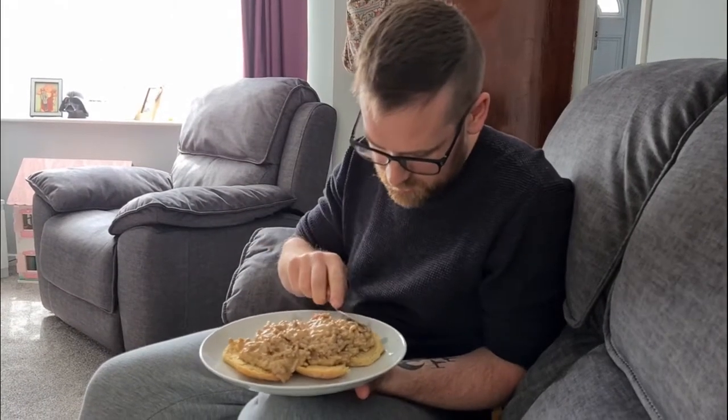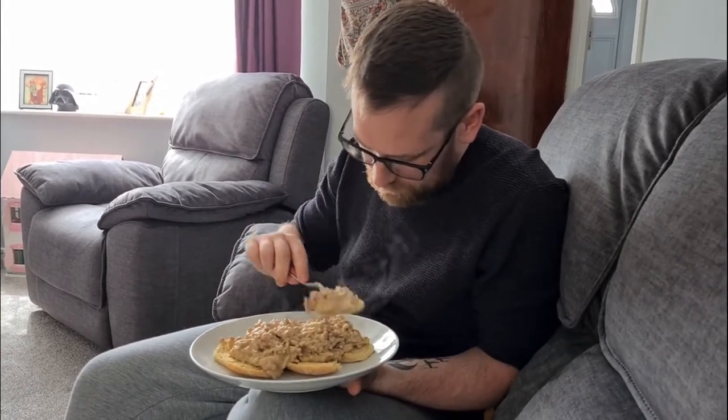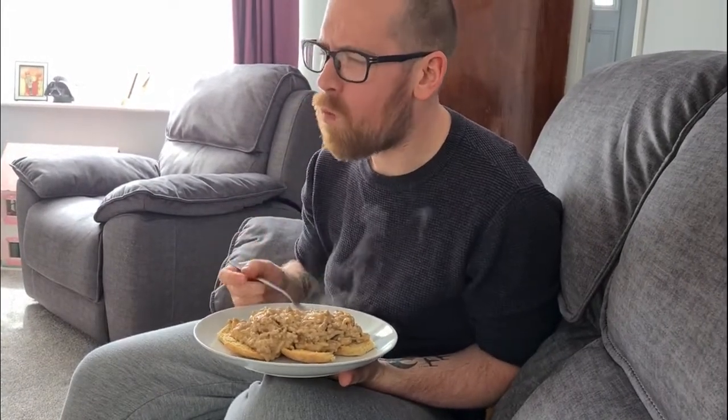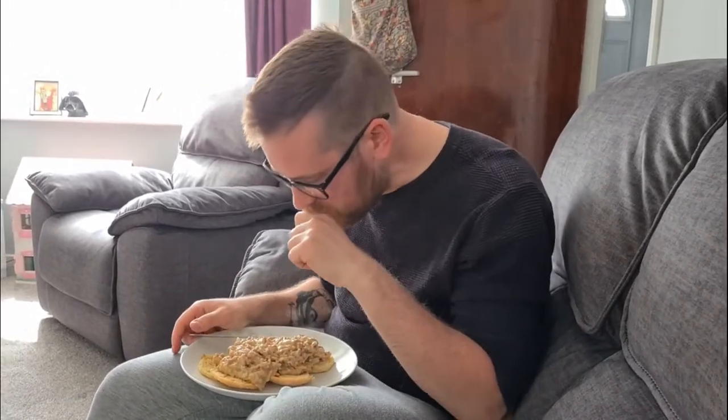Right, we got biscuit, we got gravy, and a big cup. There's a point to the USA — oh damn.